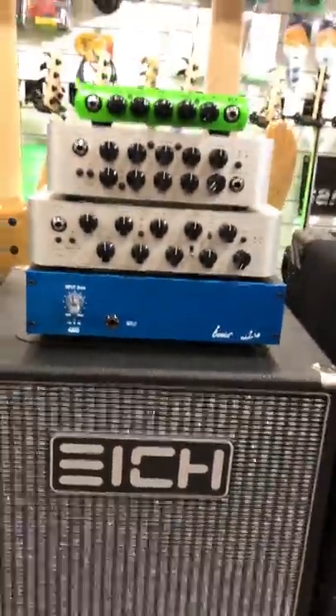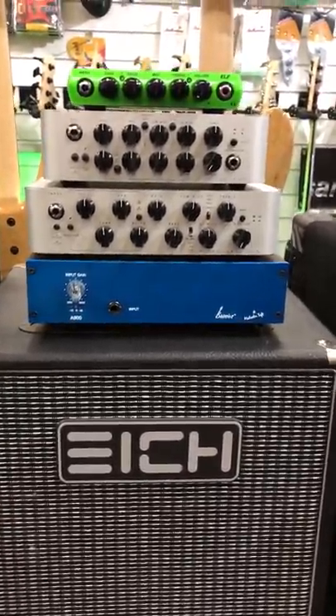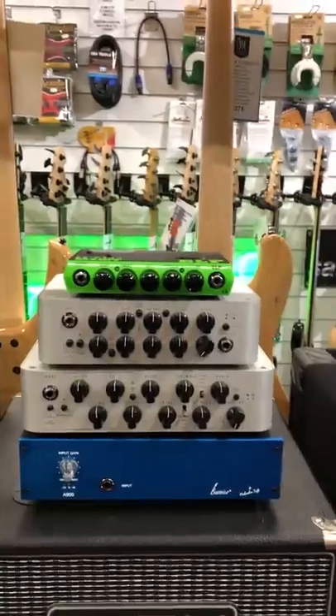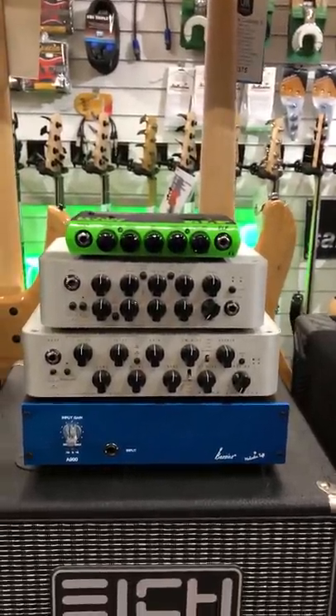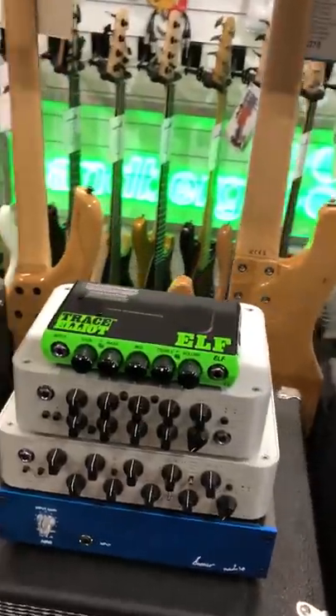We've got a nice little section of amps. We've got the new Basics amp — this one at the bottom is 900 watts and it's just got input and volume. Ideal if you're running off a pedal board. And then obviously we've got the Dark Glass in the 500 and 900 watt versions. And on the top the little Baby Elf, which is a great piece of kit to just stick in your gig bag as a backup — but actually it's gigable.